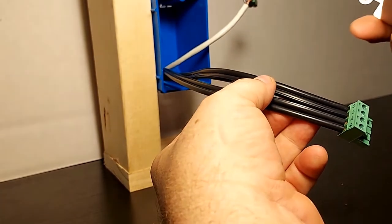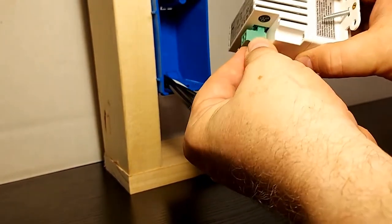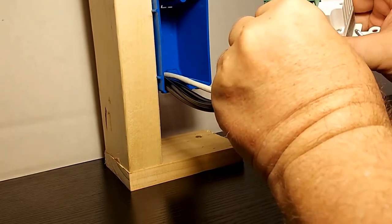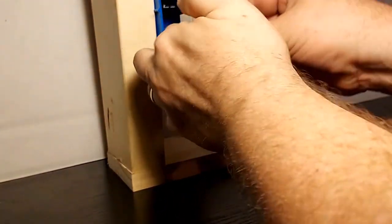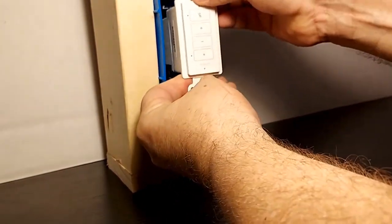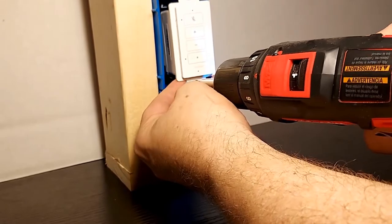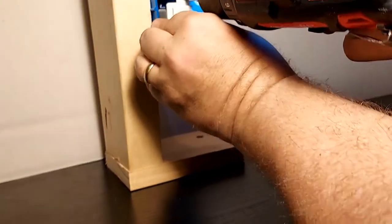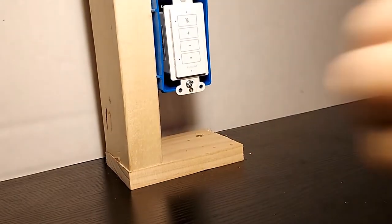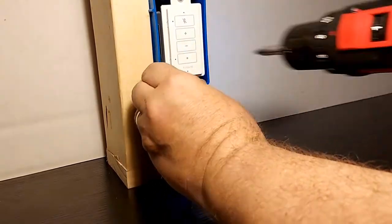Now we're ready to plug the keypad in and install it into the wall. First the power supply, and now the speakers. Feed the wires back into the wall and we'll screw it home. It uses a standard Decora type faceplate, available in both white and black. Nice and straight — screw it in and we're all done.